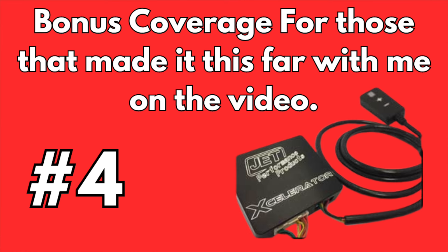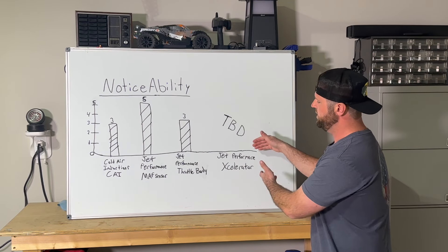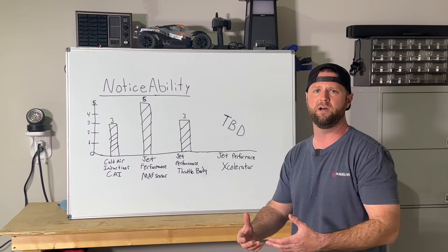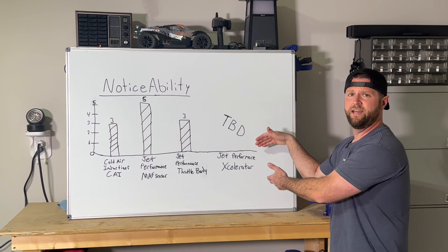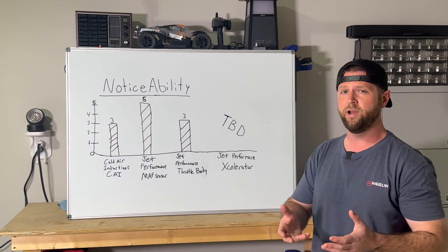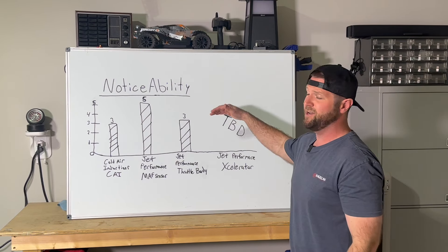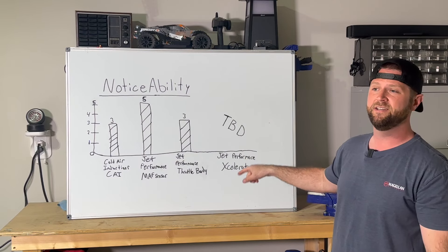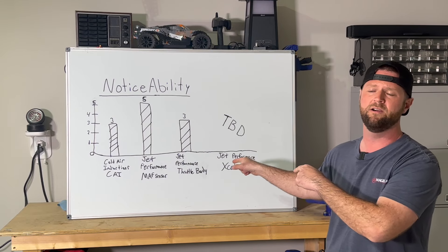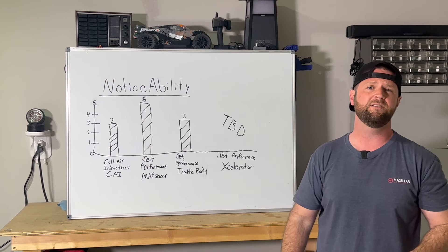Number four on the chart is the Jet Performance Accelerator. Now, that's not really an intake upgrade, but I put it on here because all of these added, in my opinion, a little bit more throttle response — and that's exactly what this guy does. Spoiler alert: I've actually installed this on the truck and I've been riding around with it for a couple of days. In my first impressions, this chart does not go high enough for what this guy does. So make sure you tune back in — I'll definitely do a full review on that accelerator. I appreciate y'all watching this, and until next time, we'll see y'all.